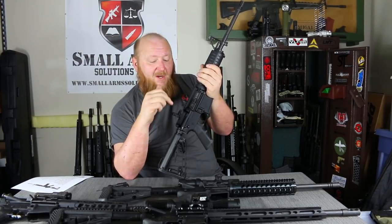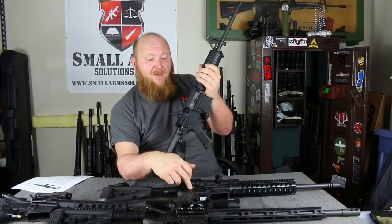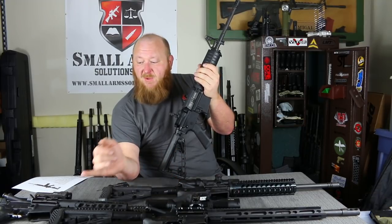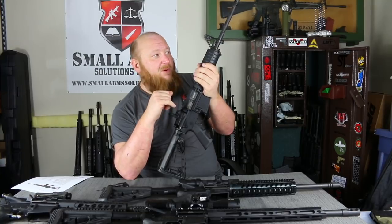We're going to be going over the standard, a free-float rail, another free-float rail, and one in 6.5 Grendel, as well as one of their pistols. So we're going to jump right into this.